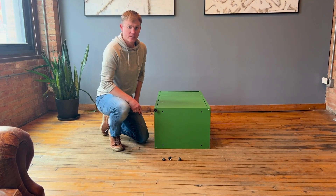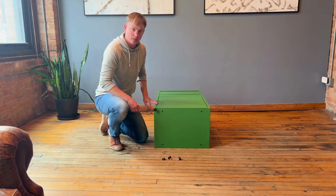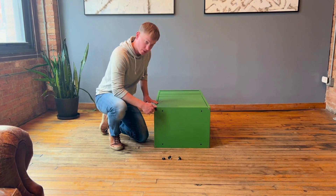Now we're going to assemble the feet. I have the package box tipped over on its back, and then install the feet by screwing them in.